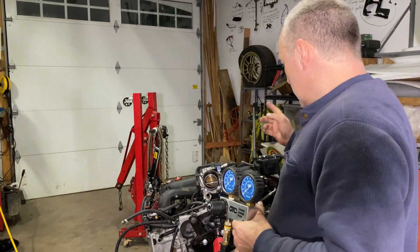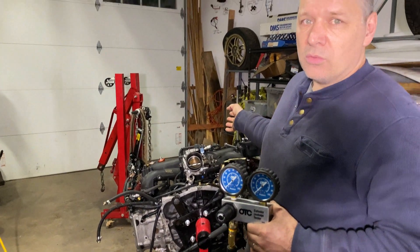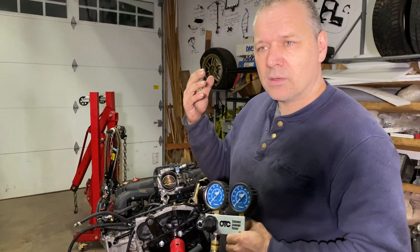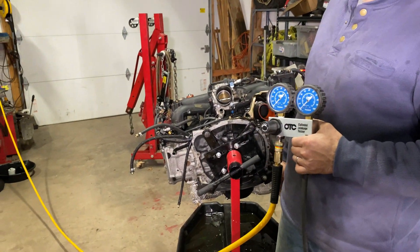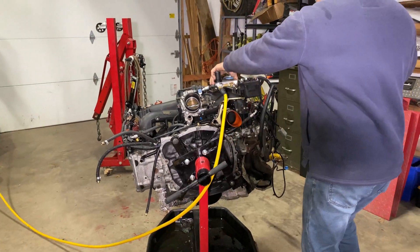We're going to test this engine, and if we have a leak — if a cylinder is way down — we will hear whether it's going through the intake, meaning an intake valve, if it's going through the exhaust, an exhaust valve, or if it's going through the ring, through the piston, in which case we'll feel it through the PCV valve.